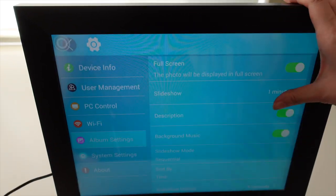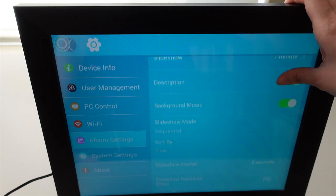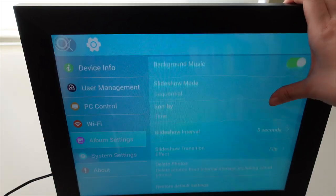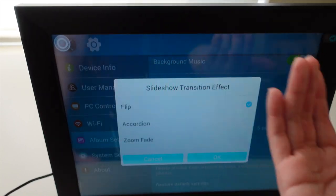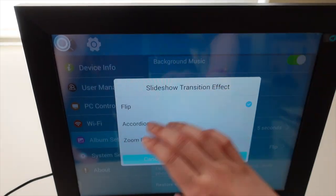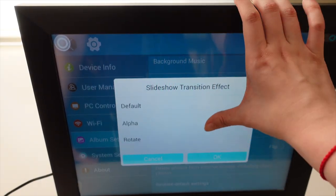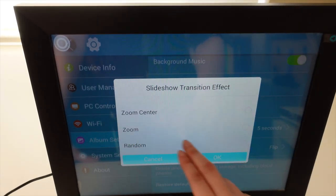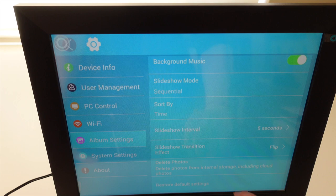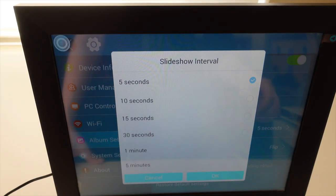There are also some other personalization functions available. One thing I really like is the transition effect — right now I have it set to 'Flip', but you can also choose an accordion transition, a rotating transition, or set it to randomize. You can also choose your slideshow interval: 5 seconds, 10 seconds, 15 seconds, all the way up to 5 minutes.